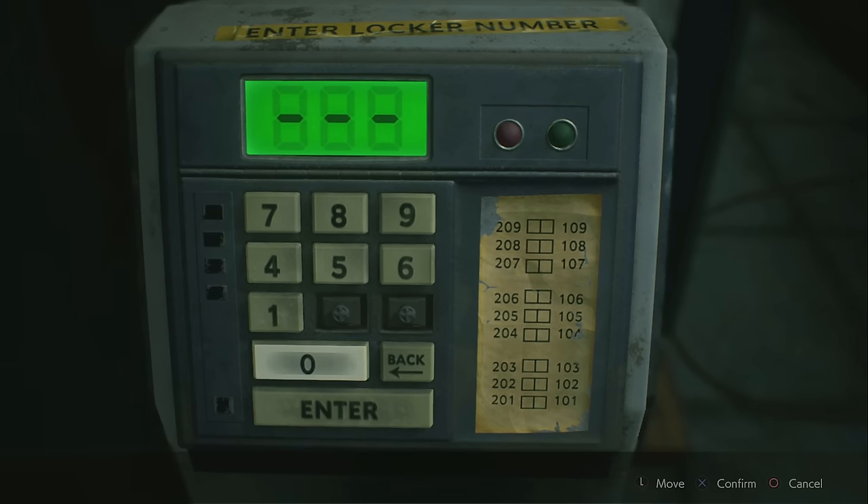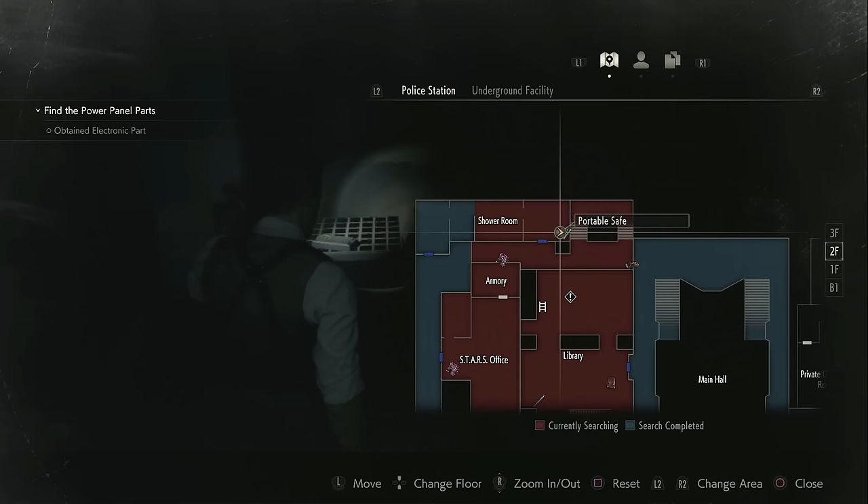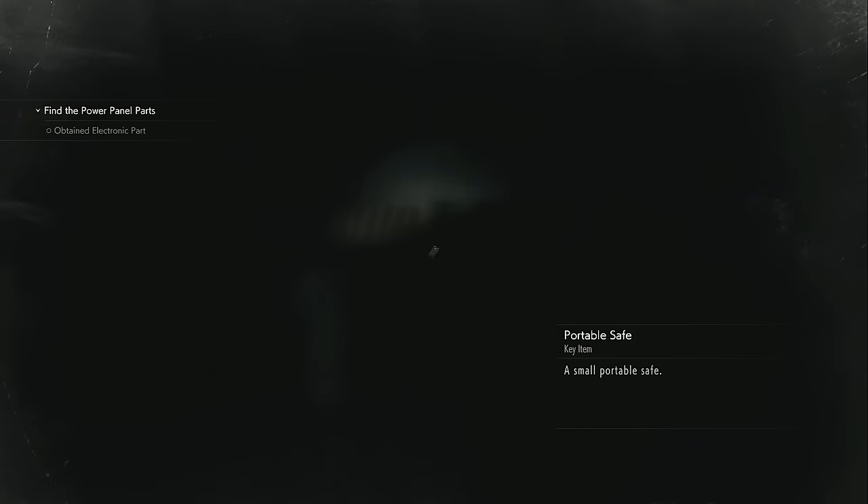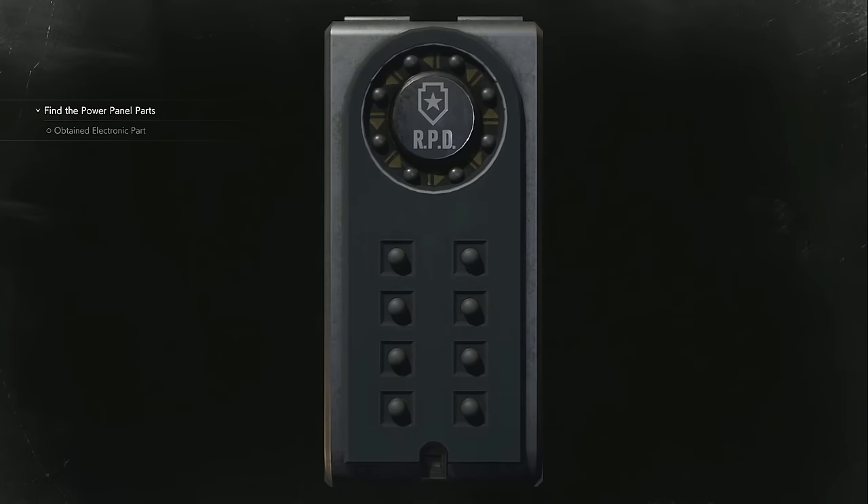These are going to be found inside devices called portable saves. The first one we come across is going to be in the shower room, which is very close to the start of the game — it's literally the first room we come across on the second floor of the police station.